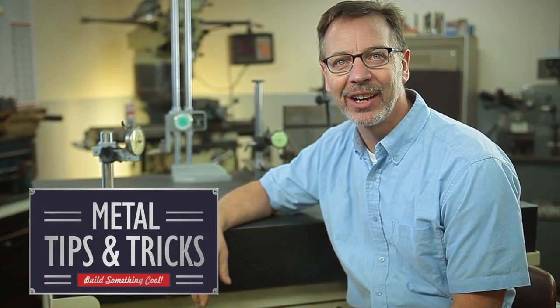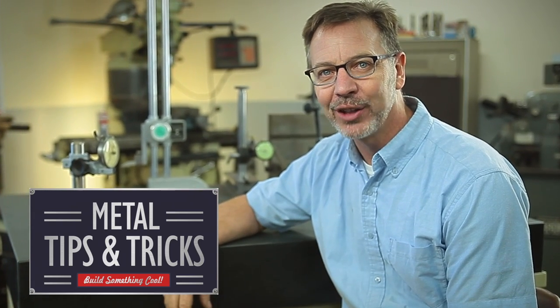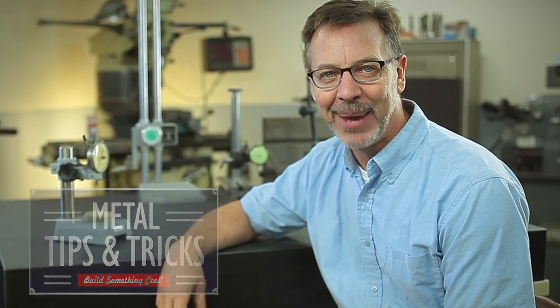Hi, my name's Dale and welcome back to Metal Tips and Tricks, your YouTube channel dedicated to everything metal. This is part three of the Ultimate Metrology Center: Making the Panels.